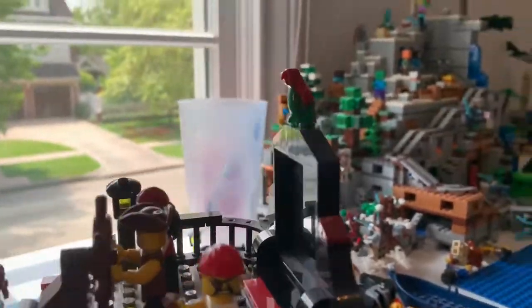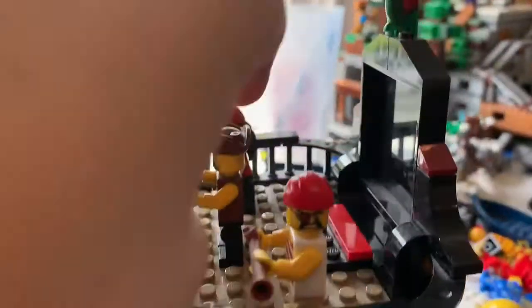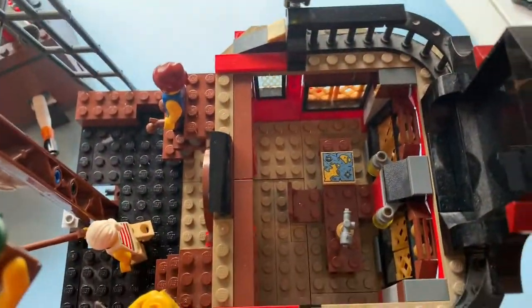Further up, we have the poop deck, which has a mast on the back and two lanterns around the side. If we lift up the top, you can actually see into the captain's cabin right there.